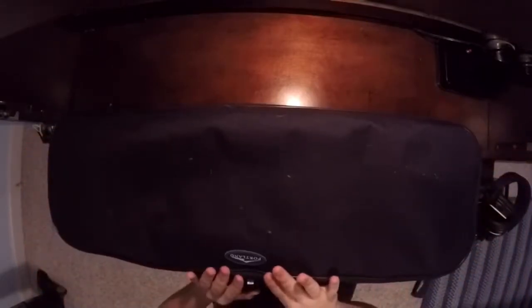It also has a pouch on the outside to put your books, amps, or pedals into.